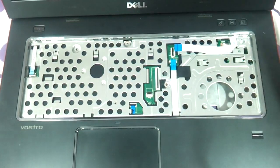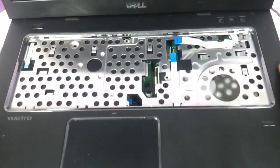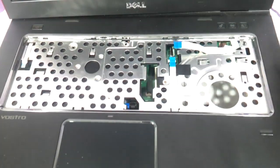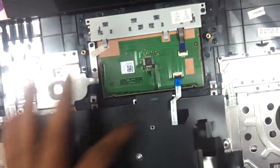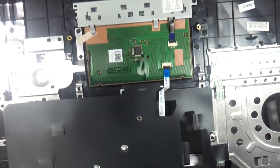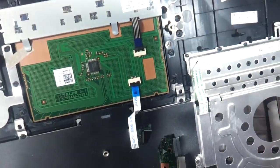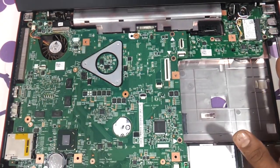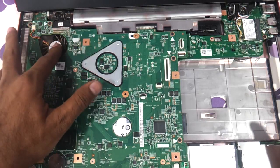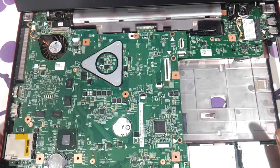We are now ready to remove the top panel entirely, which will expose the motherboard. Gently pry it off — it comes away easily. The whole panel and the touchpad panel are now out. If you want to replace the touchpad, disconnect the ribbon strips and swap in a new touchpad. On the inside you can see the fan and heat dissipation area — use a blower to clean the fan. And here is the motherboard.